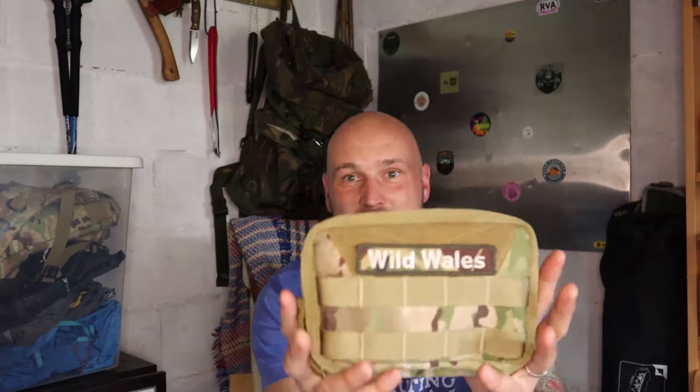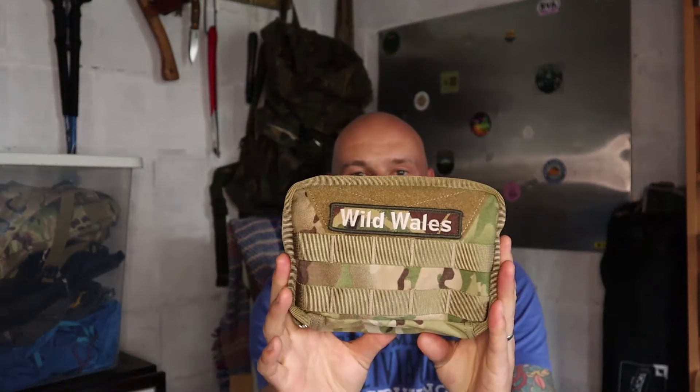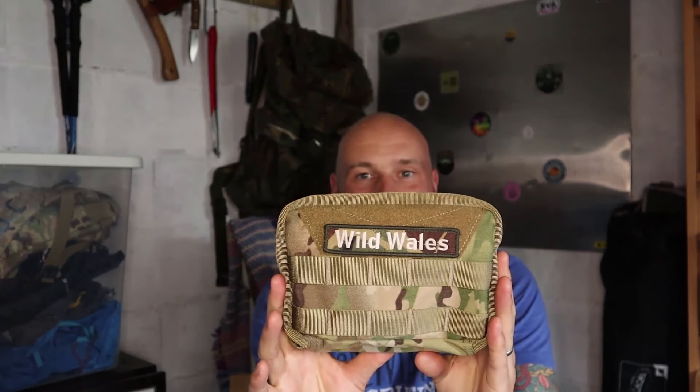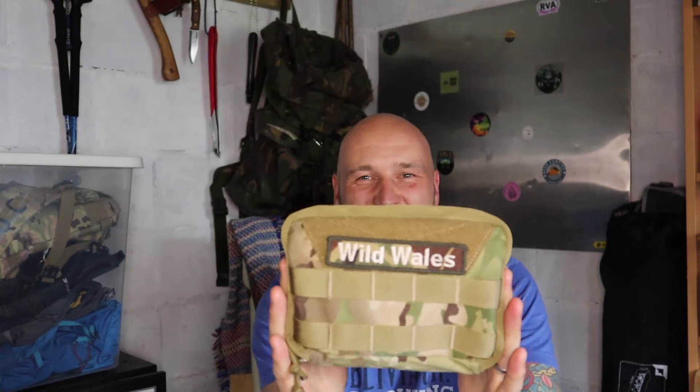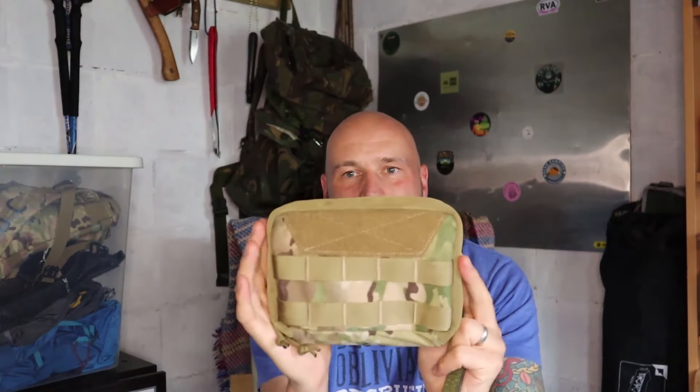I've been a One Tigris fanboy since the start of this channel, self-confessed. So when they contacted me saying do you want to check out a few of our products, my answer was a bit like 'heck yes.' So the first one we're going to look at is an EDC man bag — it's an EDC pouch. That's my patch I put on there.